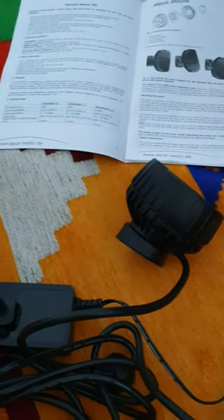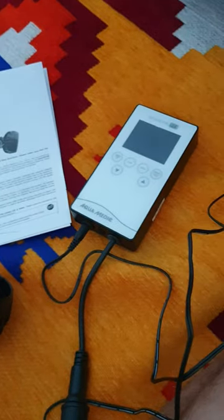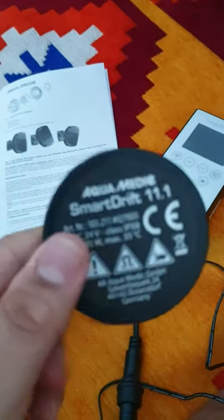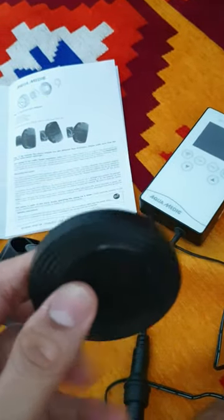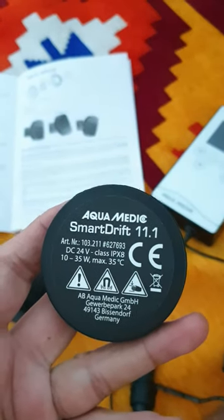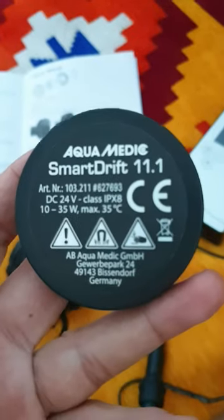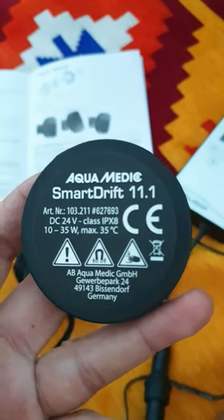Just like all the other models, it's got a magnet on the outside. I found it a little difficult to pull it off — I was a little careful not to break anything. This is the external magnet, and that's the internal magnet, and you can remove even this one.